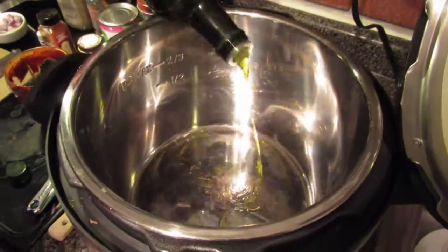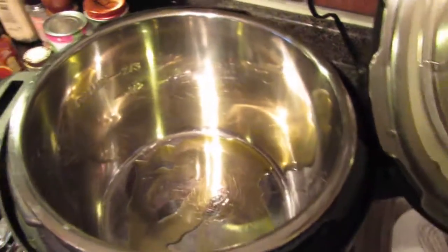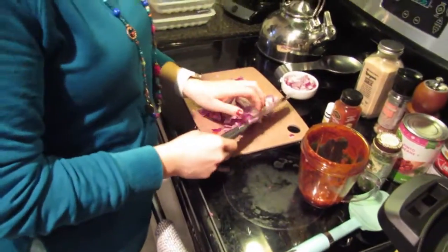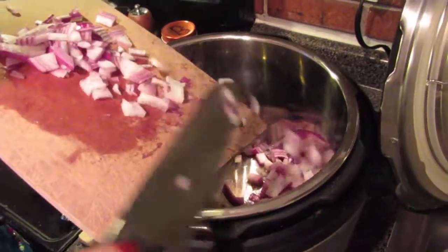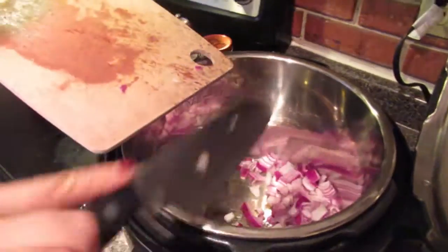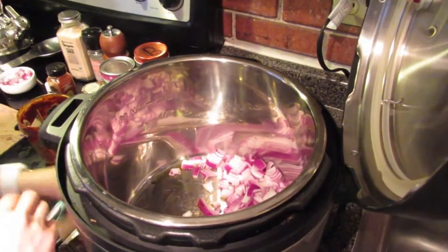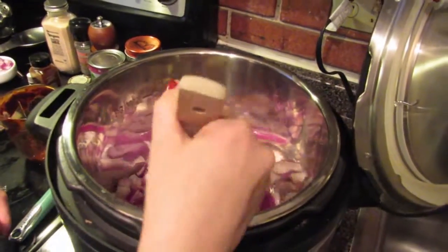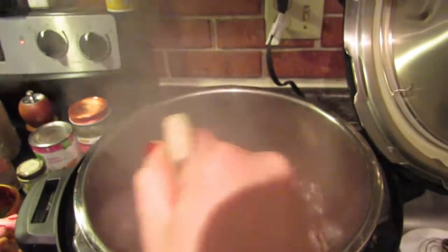Next we're adding some olive oil — about two teaspoons, maybe close to a tablespoon. We'll throw all the onions in and let them saute for maybe 10 minutes, browning them up just a little bit. We won't add salt just yet — just let them soften a little bit, then we'll turn off saute and add all the other ingredients.